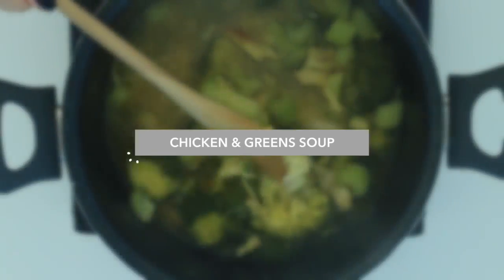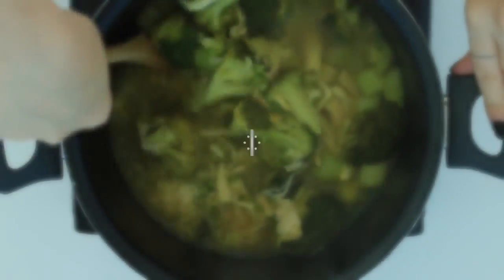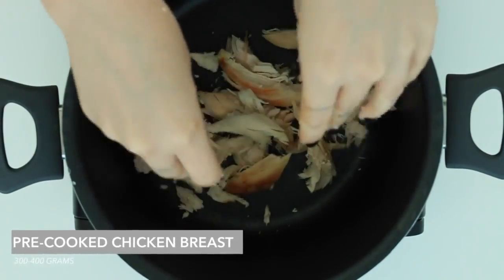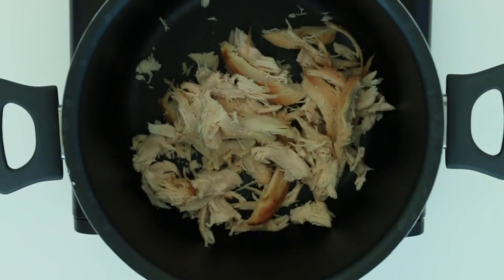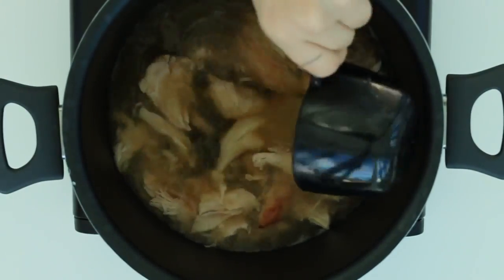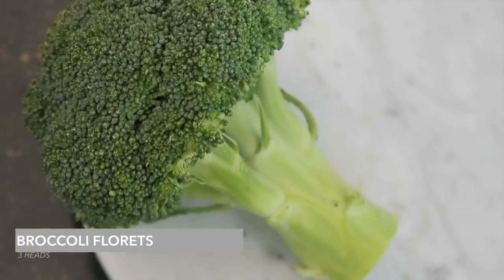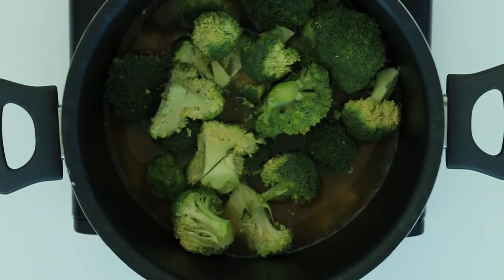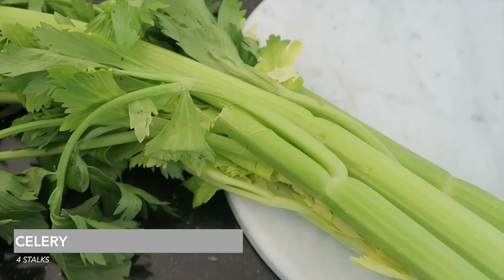Now we have a chicken and green soup. I choose not to blend it up at the end but you definitely can if you want a smoother texture. Super easy — grab a cooked chicken on your way home. Pop that in the pan with four cups of vegetable stock, or alternatively two cups veggie stock and two cups water. Then chop up some broccoli florets — about three heads — and also chop up four stalks of celery.